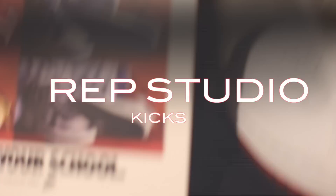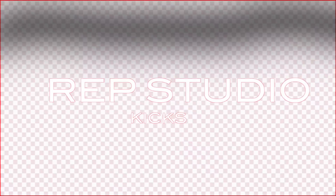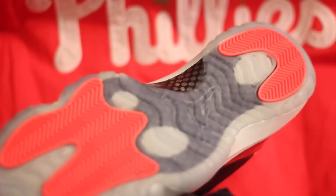Shout out to boy Majestic. What's going on sneaker fam, it's your boy Majestic rep Studio Kicks and we are back. But actually this is not an unboxing — we're gonna call it something else. This is called First Quarter Cops, and this is all of the kicks that I copped from the beginning of January to the end of March. At the end of the video I'm gonna throw a little surprise for you guys, so stay tuned and let's get into it.